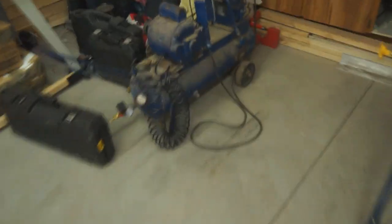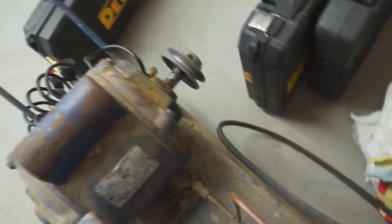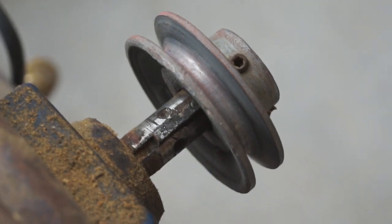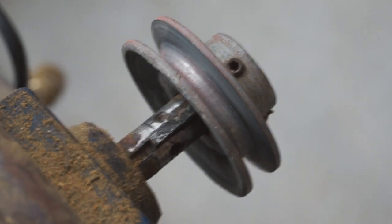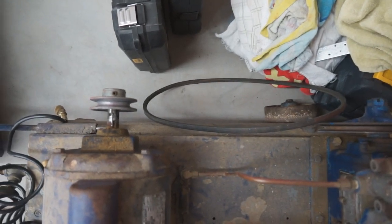Looks like we have another problem in the meantime - the belt keeps jumping off this compressor. It looks like the drive pulley has just worked its way off. I'll move it back in and it will probably track a little better if the two pulleys are in line.